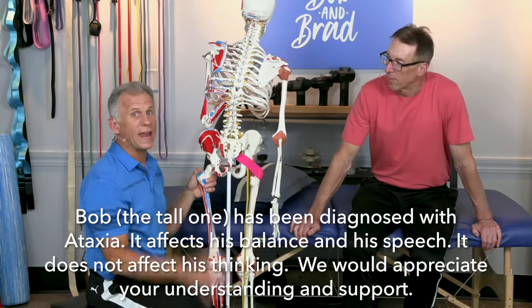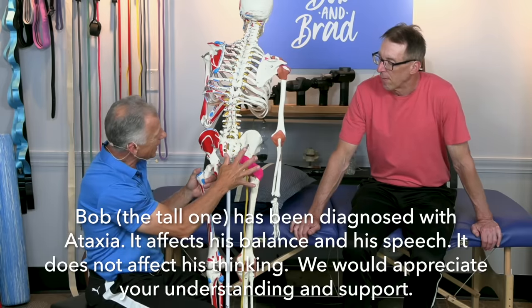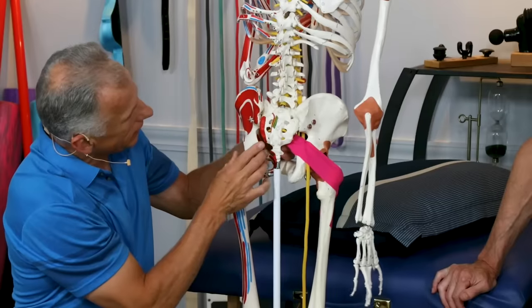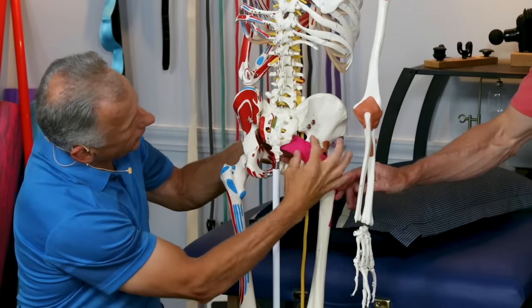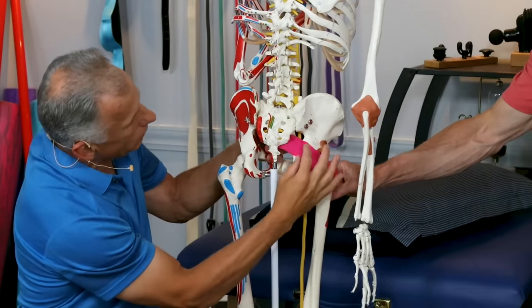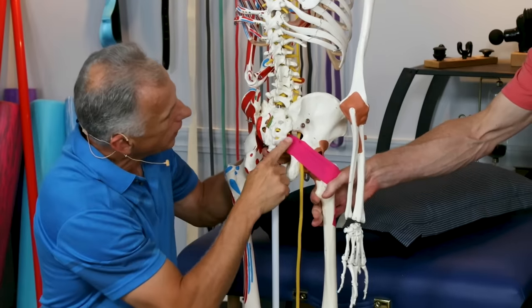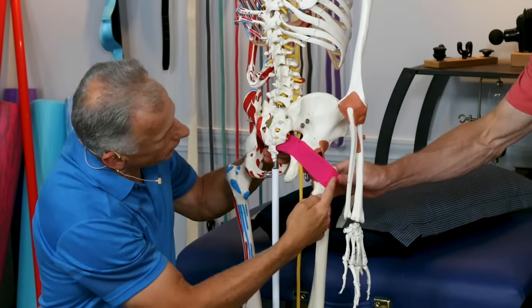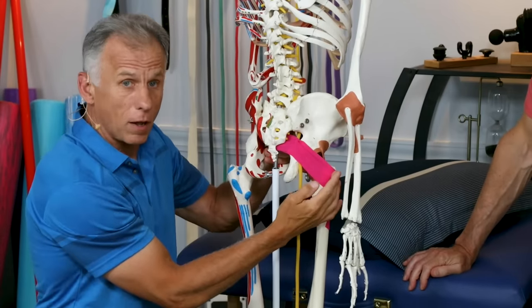First of all, we need to know the anatomy of the piriformis muscle. If you look from the backside, it's going to actually connect underneath the sacrum, and then it comes out — this pink tape actually represents where it is. It's a pretty good representation. It goes over and connects to the hip,